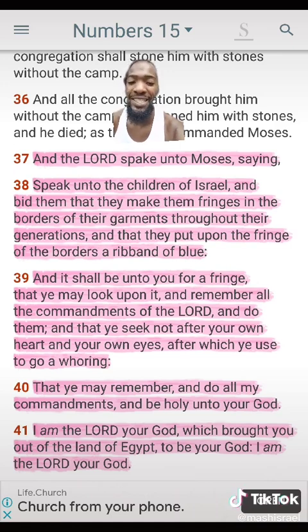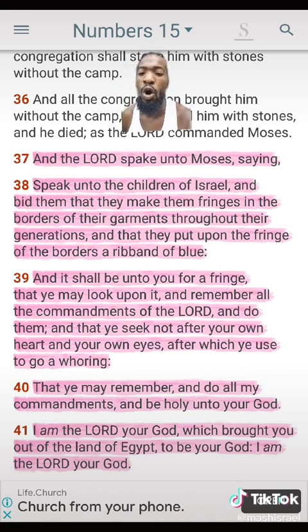And that ye seek not after your own heart and your own eyes, after which ye used to go a whoring. Some say 'I don't need to follow the commandments, all I need to do is follow the 10' — but yet you all aren't even following the 10. 'That ye may remember and do all my commandments and be holy unto your Elohim. I am Yahweh your Elohim, which brought you out of the land of Egypt to be your God. I am Yahweh your Elohim.'